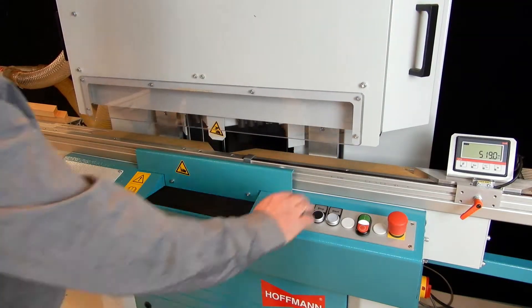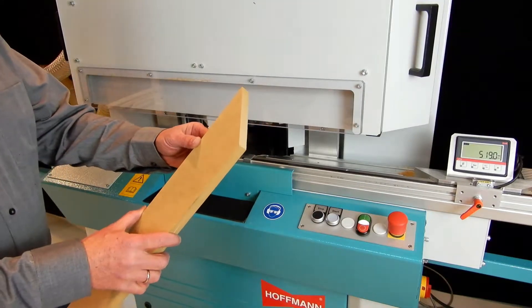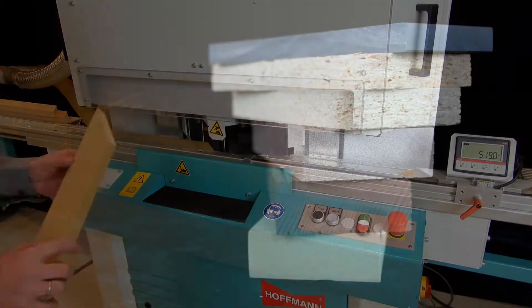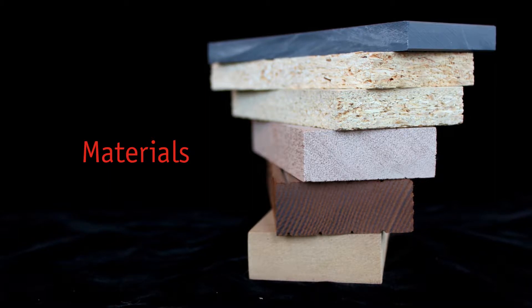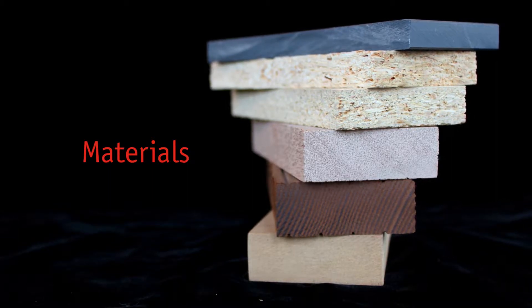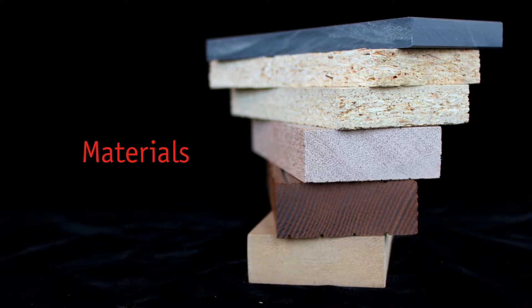On completion of the cutting sequence, the material is released and can be taken out of the machine. The machine can handle various materials such as solid wood, MDF, OSB, WPC, and even plastic material.